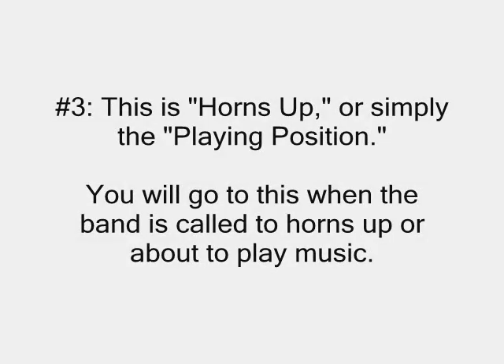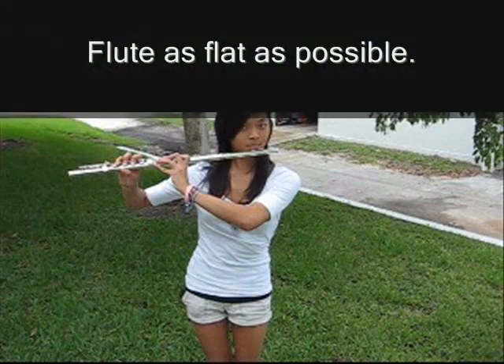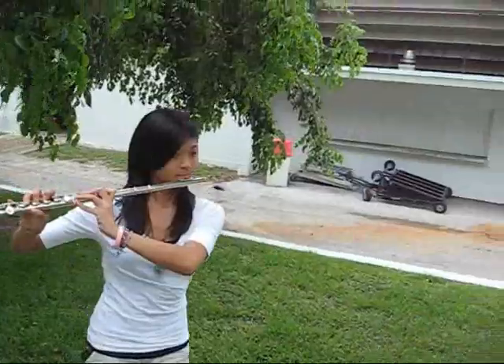Number three: horns up. You will go to this when the band is called to horns up or is about to play music. Swiftly move your flute to the playing position, keeping it as flat as possible and with as little angle as possible.